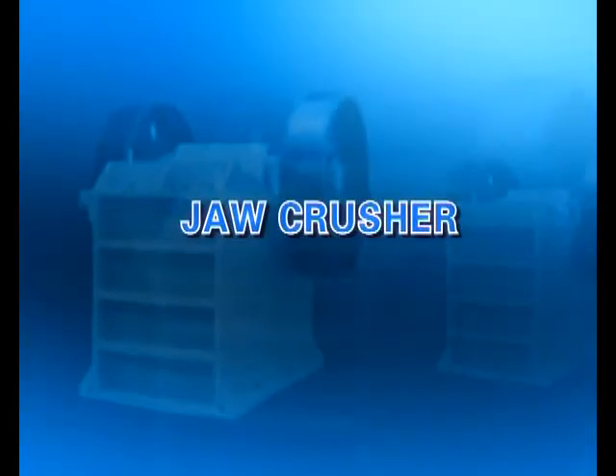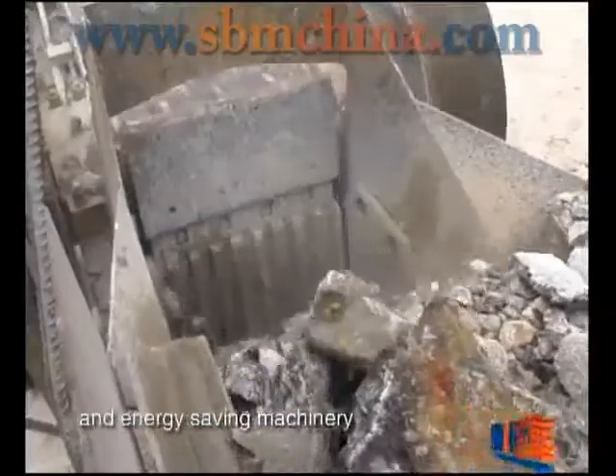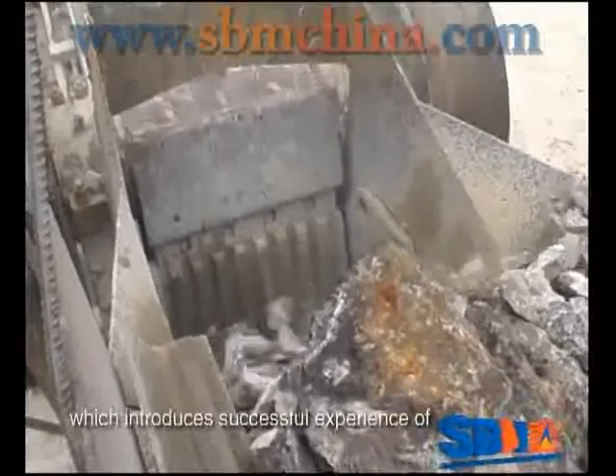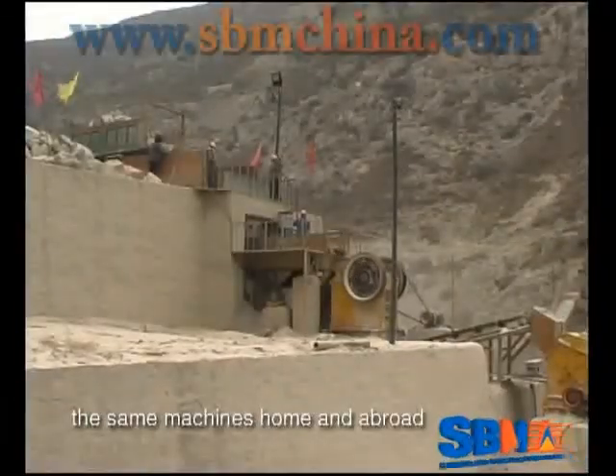Draw Crusher. Our draw crusher is a high efficient and energy saving machinery which introduces successful experience of the same machines home and abroad.